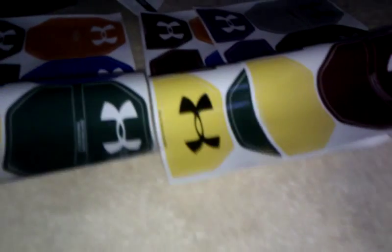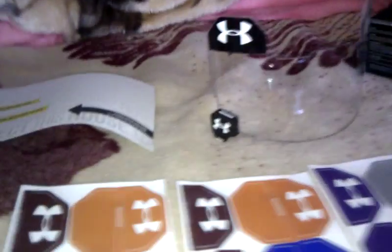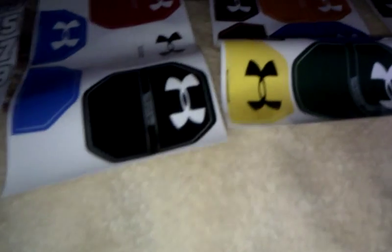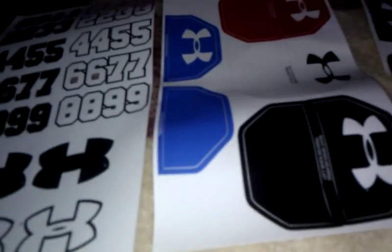There's another sheet, and there's this one. This is what came inside the Under Armour box. And it looks like there's only one red decal, which is pretty wack, but oh well. At least it came with something.